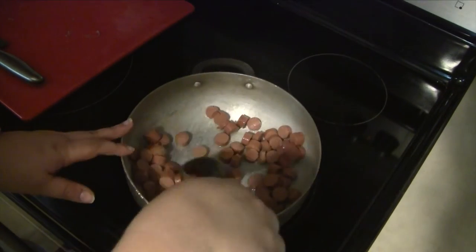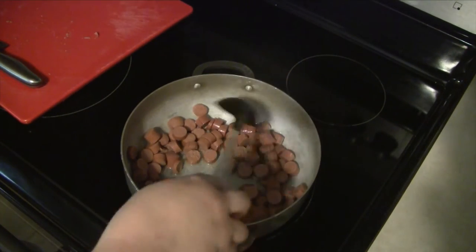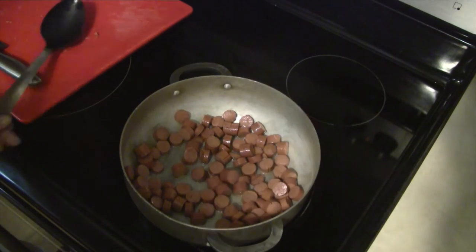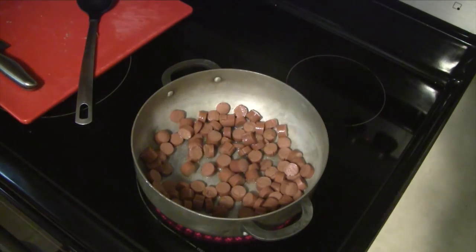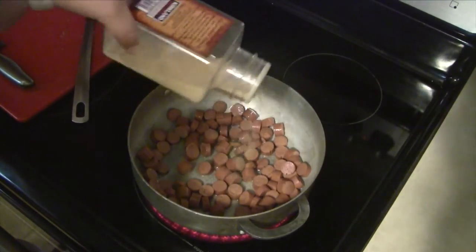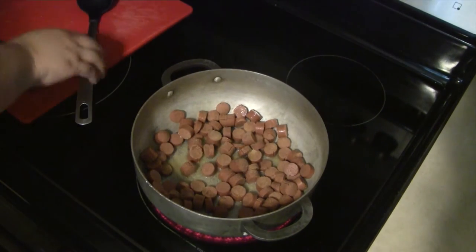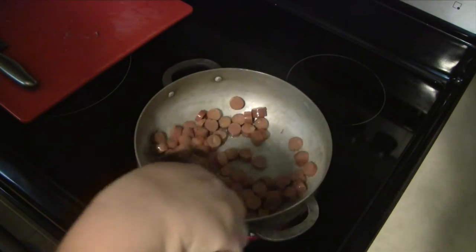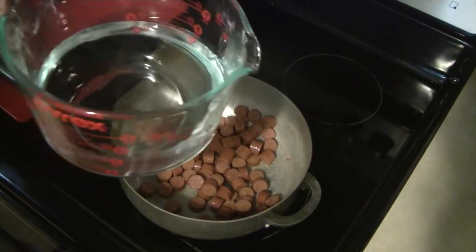Once you have your Vienna sausages cut, go ahead and put about two to three tablespoons of oil in your pot, turn it on to high, and saute the Vienna sausages just to crisp up the skin a little bit — it keeps the flavor inside the sausages. At this point I would also add in my sofrito if I had some; this day I was out, so I just used a little bit of garlic powder to add some flavor. Mix that in and let the sausages fry for about one more minute.